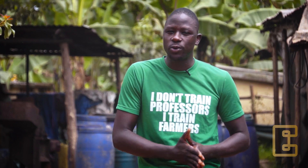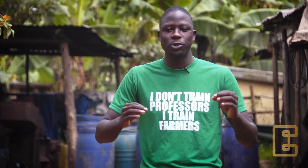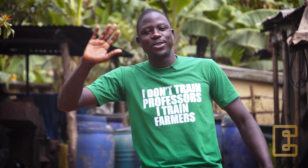Congratulations on setting up your own black soldier fly colony! In our next module we are going to look at how we harvest the black soldier fly eggs, the handling, and how you can hatch them very well. Please remember to subscribe to our YouTube channel and share the knowledge about black soldier fly farming as a business. See you in the next video, bye bye!